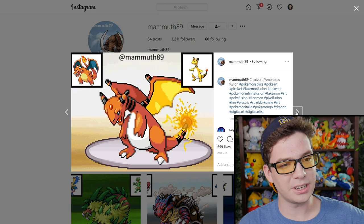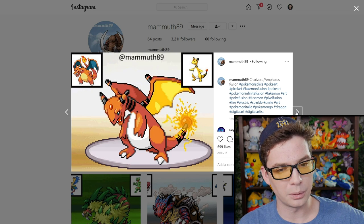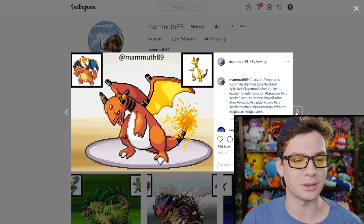Oh, interesting — Charizard and Ampharos. That one's pretty cool. My favorite part is absolutely the tail, where it's kind of like electric and fire coming off it at the same time. That's pretty dope.